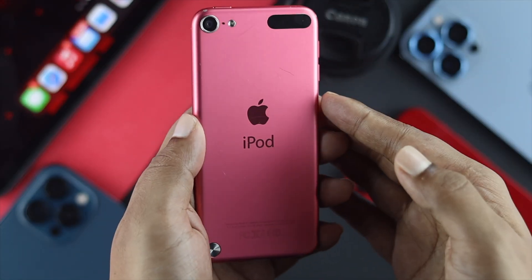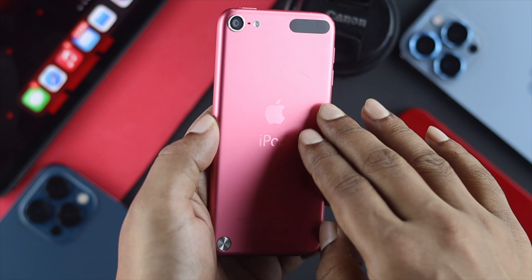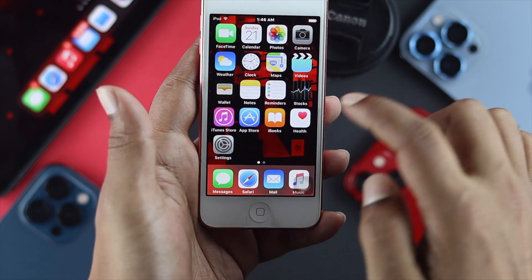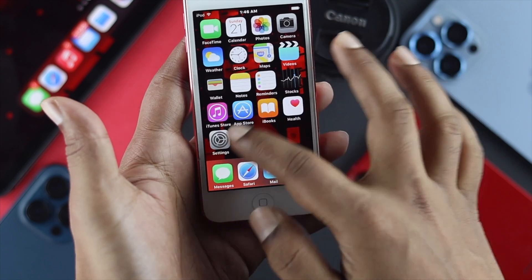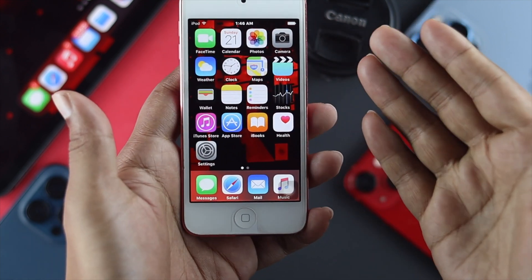Welcome back to the channel. Today's video we're going to talk about your iPod. If you're still using the iPod, which is great — we used to use this device a lot. But the question is, are you having any issues? Let's say your touch is not working, or whenever you try to open up any application, maybe you see it doesn't work at all. As you guys can see now, it's not working — it's completely unresponsive.